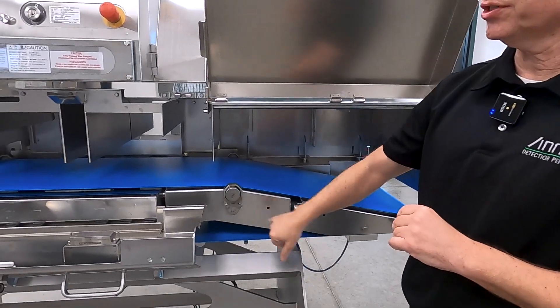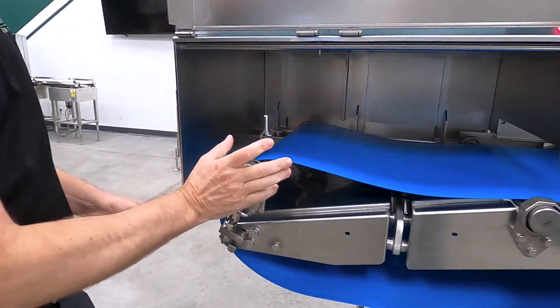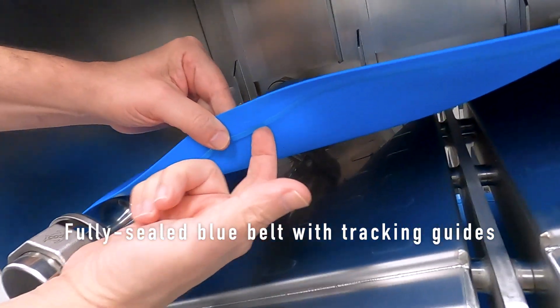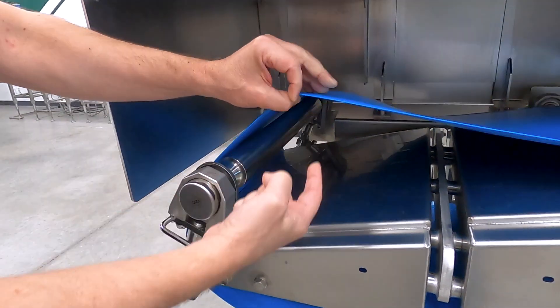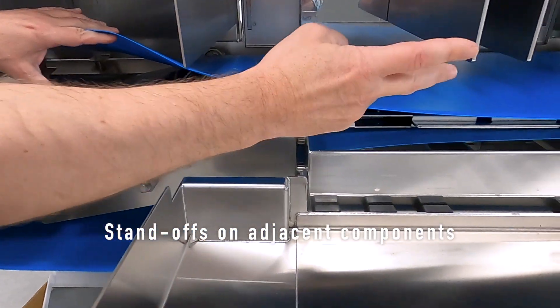A lot of nice touches. We're actually going to tip up the tail here to show you a little bit of it. First thing you'll notice is we have actual nice pillow block bearings, IP69K rated. We have a fully sealed belt that actually has a side guide on it, which is great — so you don't have to worry about tracking. We have solid rollers all throughout the machine, and then all these nice standoffs, as you can see throughout.